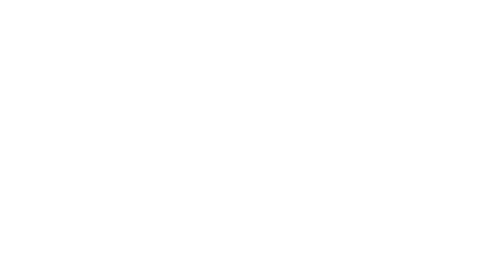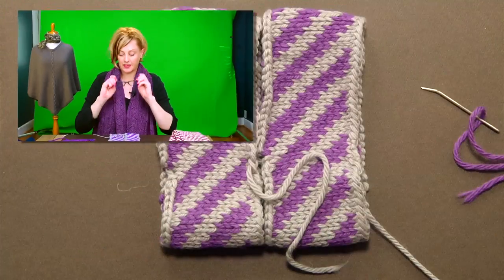Next up, we're going to talk about seaming one end to the other to make the hula hoop. Once you finish all the knitting, bind off using a regular bind off in just one color — like the cast on, the bind off row is going to be hidden in the seam. Then I wet blocked it, using a little vinegar in the water to prevent any color bleeding. Set it out flat to dry, and once it's completely dry, you can seam it.